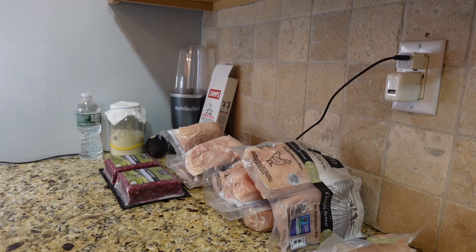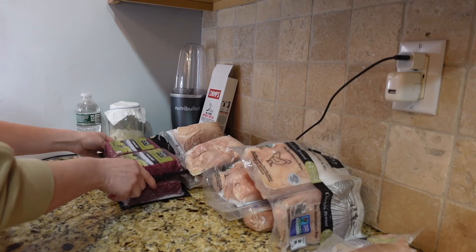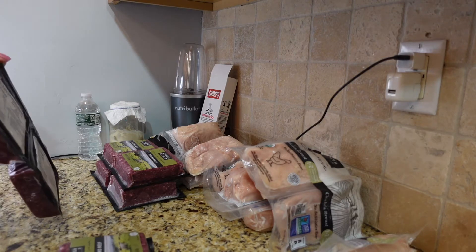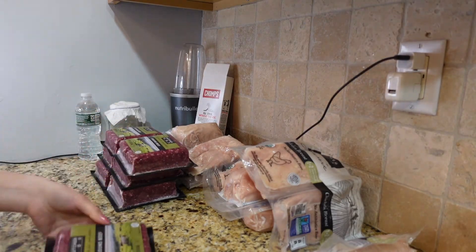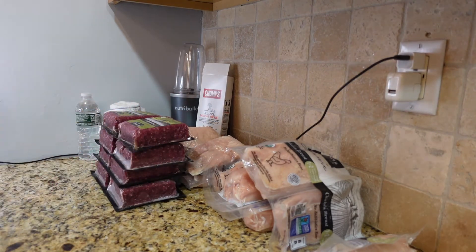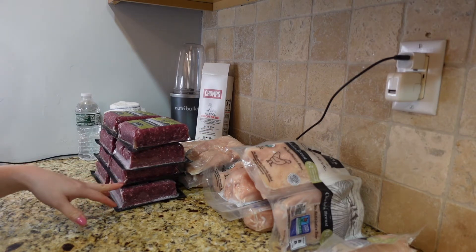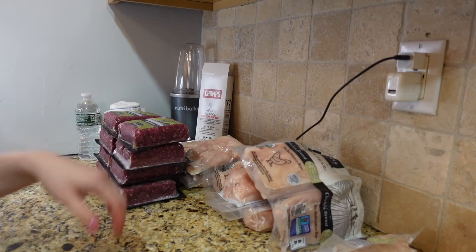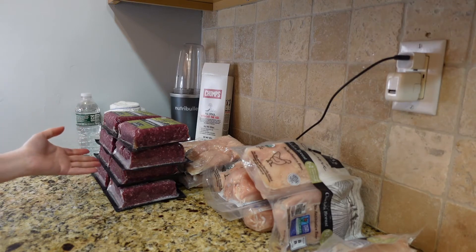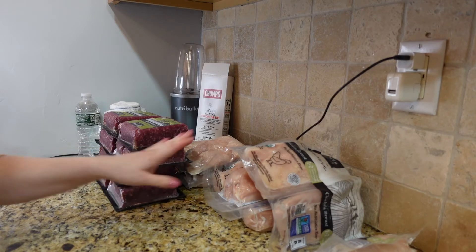I stocked up on ground beef — I got four packs, so that's eight pounds total. I usually use this for chili, meatballs, tacos. I mean, ground beef you can use for pretty much everything. Along with chicken, ground beef is my ultimate favorite.